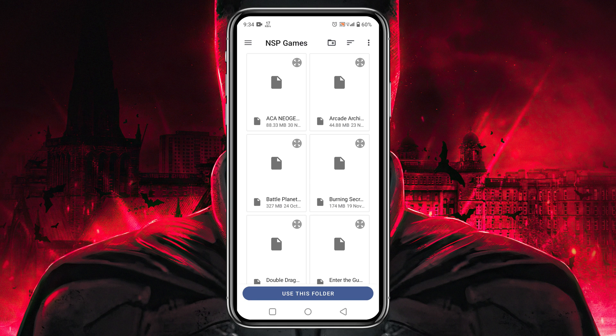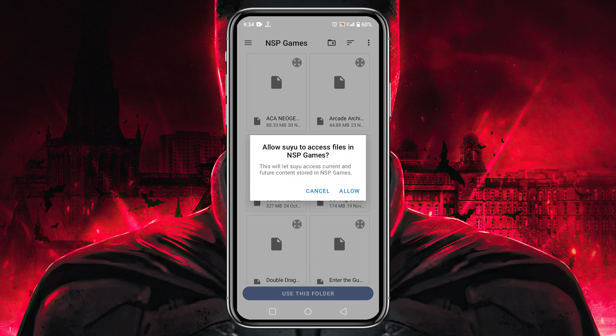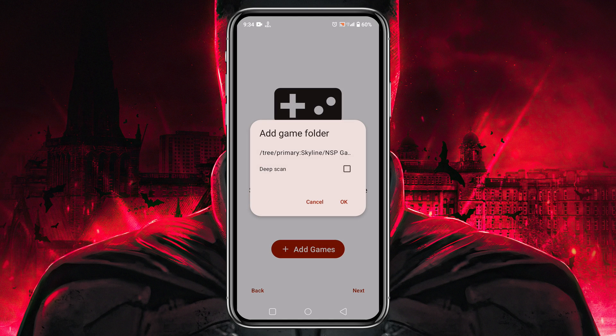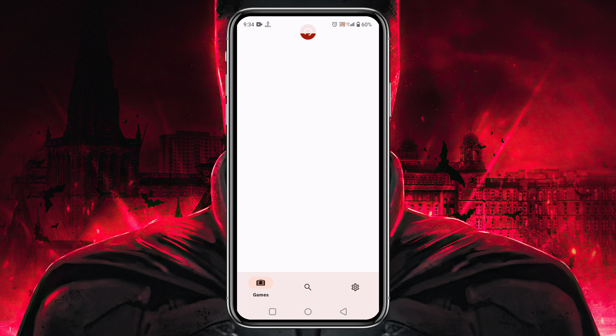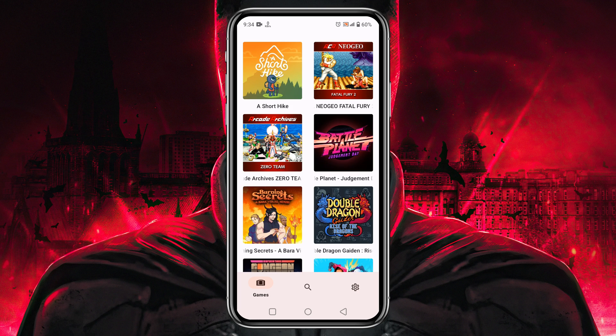After downloading the file, make sure you unzip it and move the file to the game folder. Tap 'Use This Folder' at the bottom to allow Suyu to access that folder. Tap the 'Next' button — the system will have already set the primary configuration. Click 'Continue' and here is your game list.